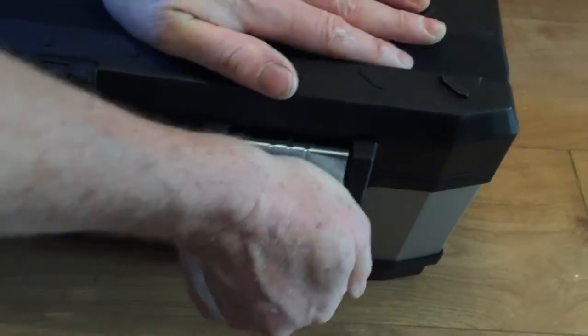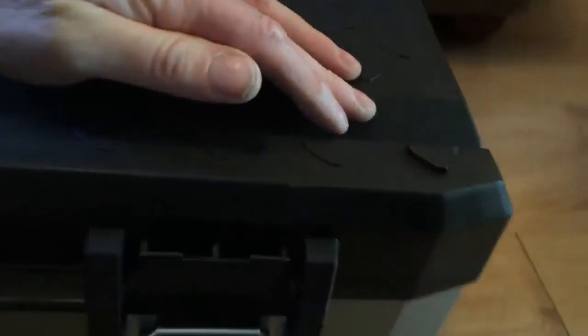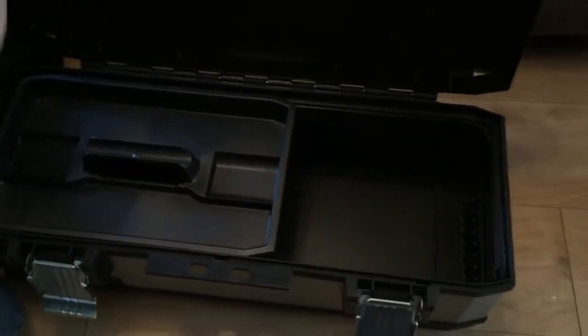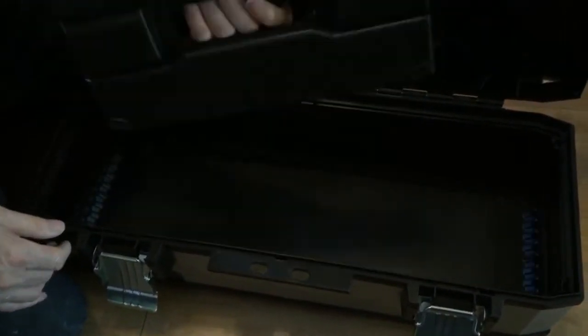So it's just a box at the end of the day, but if you're thinking of buying one this just shows you what you can expect. There's a small tool tray which you'd use for screwdrivers and little bits.